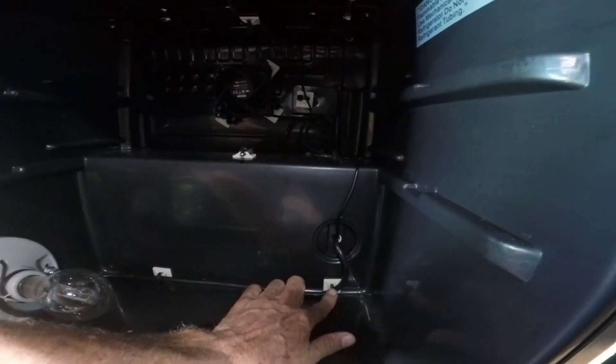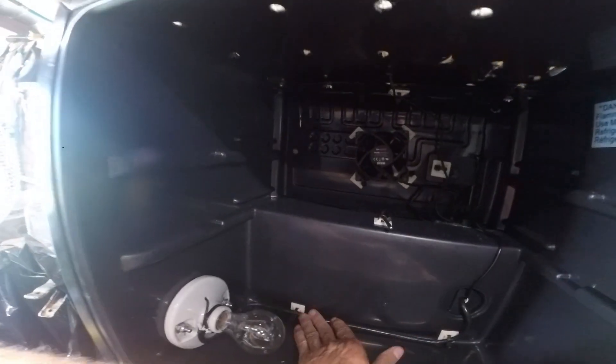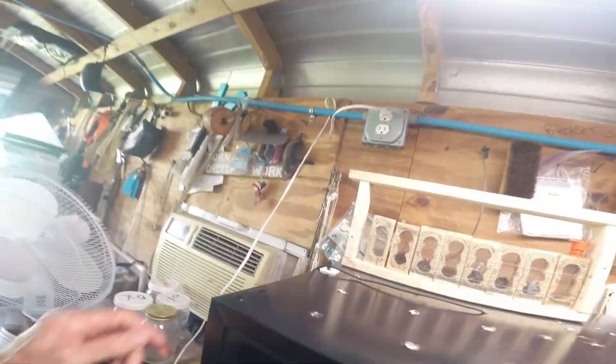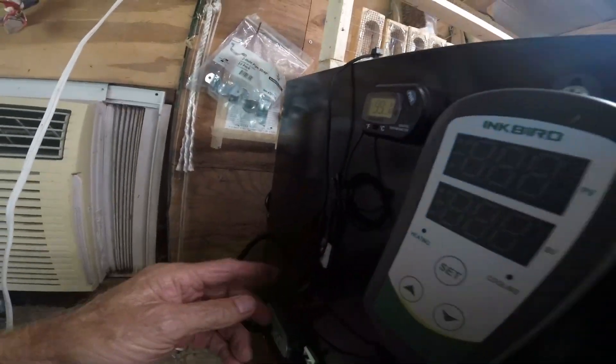These are kind of cool — plastic peel-and-stick cable holders. I've got them on the computer fan too. They may not work long-term; the heat may loosen them up. But they just kind of hold things together — you peel and stick, and you can run zip ties through them as well.